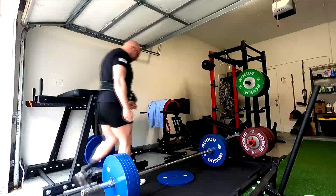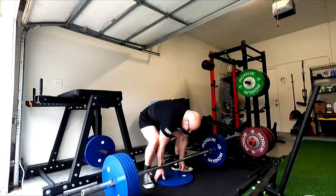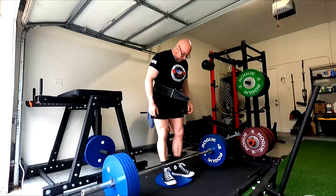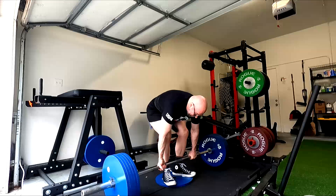Hey everybody, it's Jason Blaha here and today I want to chat with you guys a little bit about one of my favorite exercises, the deficit deadlift and why I like it so much, why I use it so much.